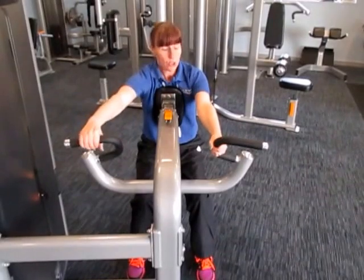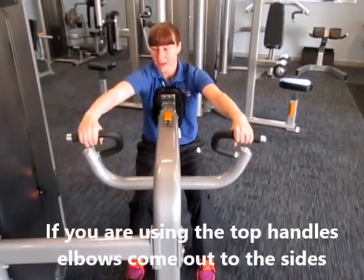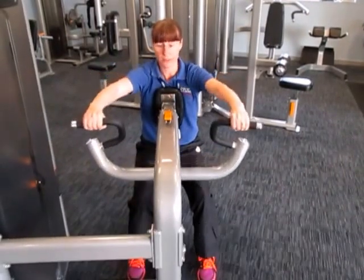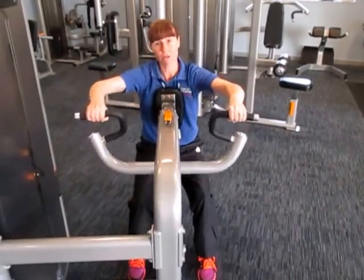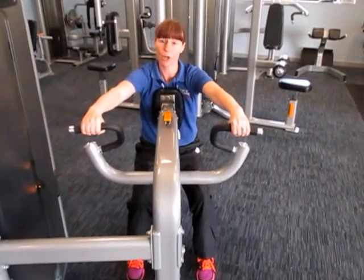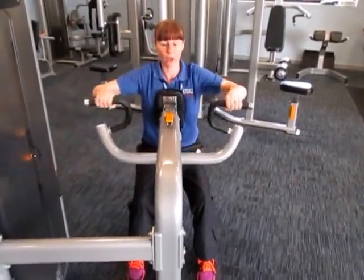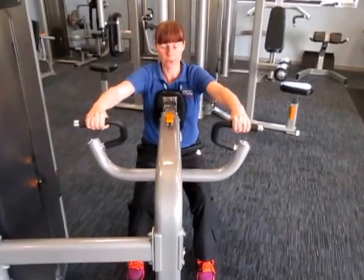If you choose the top handle, this time the elbows come out and high. Keep those wrists nice and straight, and as you go back make sure you're not letting it come onto your elbows. Keep your arms straight but don't hyperextend.